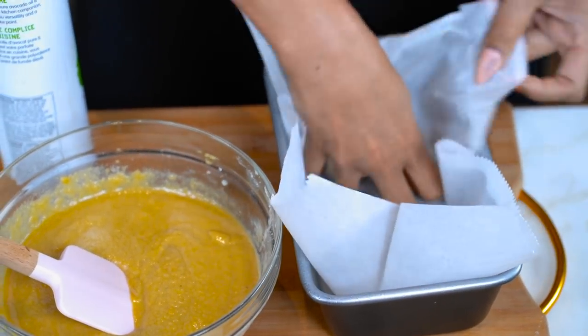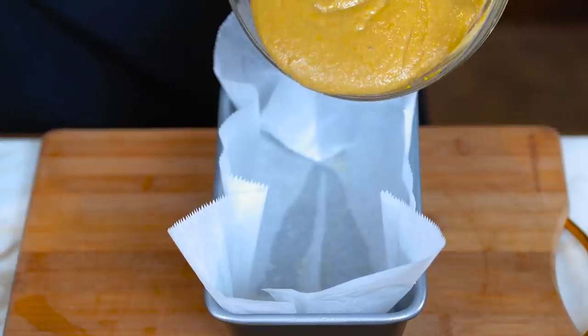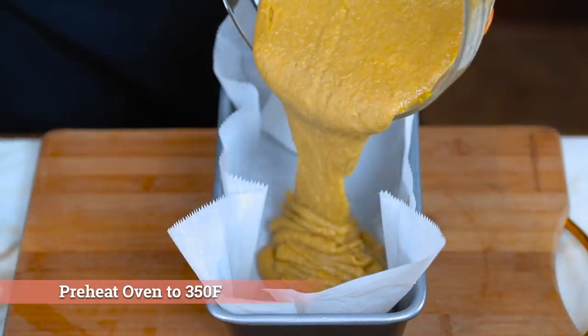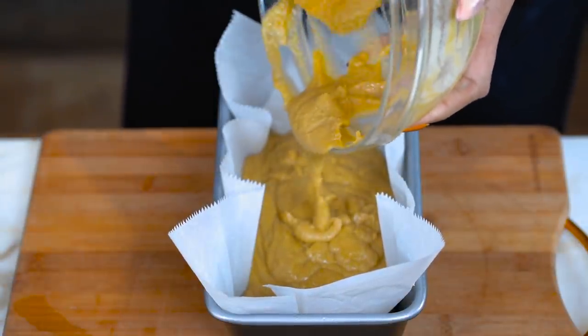So we're gonna use our bread loaf pan — sprayed a little bit of oil just to help our parchment paper stick. Then you just place it in there like a little blanket. Now it doesn't move around. Things don't stick to parchment, but I just like to always be extra careful because you want your cake to come out beautiful and not stick to the sides. Now let's go ahead and pour our batter.